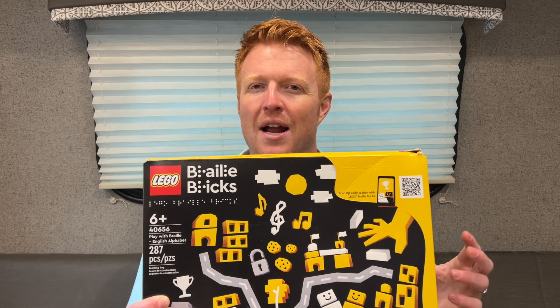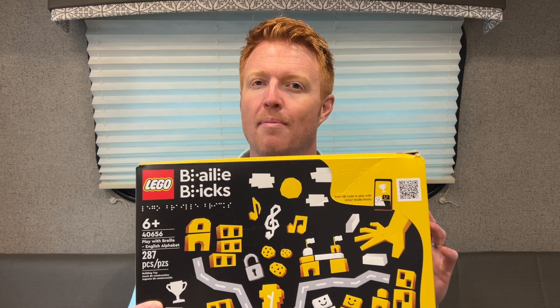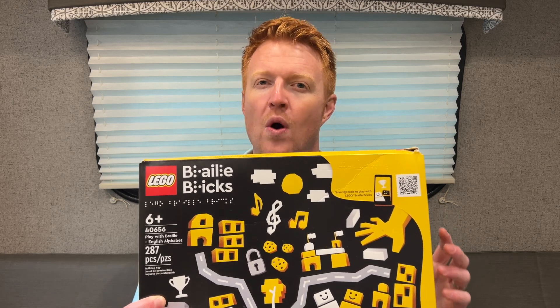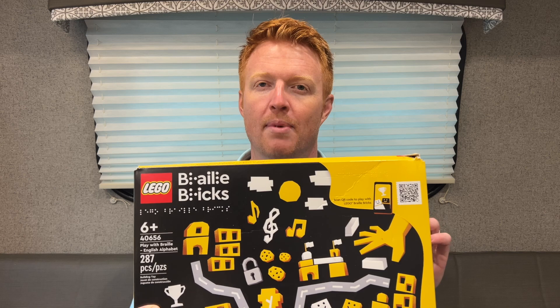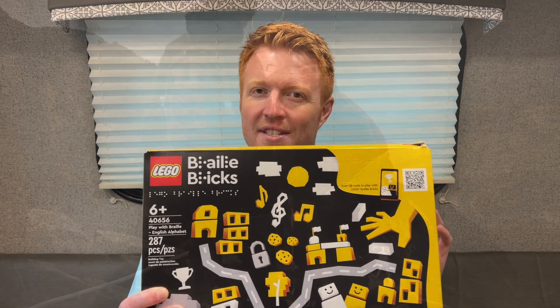Hey everyone, Mike Mulligan here from Blind on the Move. I am a vision rehab therapist, and today I'm going to be talking about Braille Bricks by Lego and how they can be a helpful tool for somebody who wants to learn or practice Braille. I'm going to show you what's inside this box and how it can be a helpful tool for that learning and practicing of Braille.